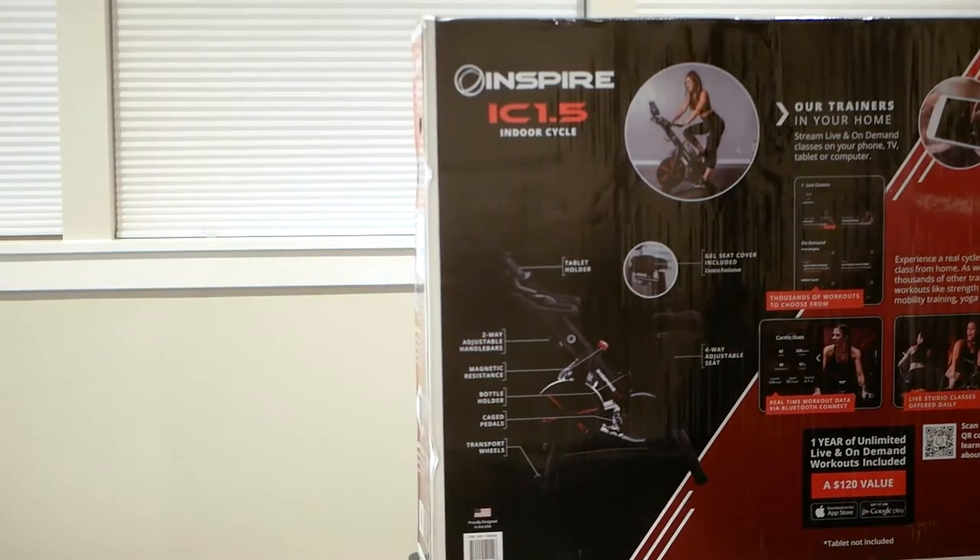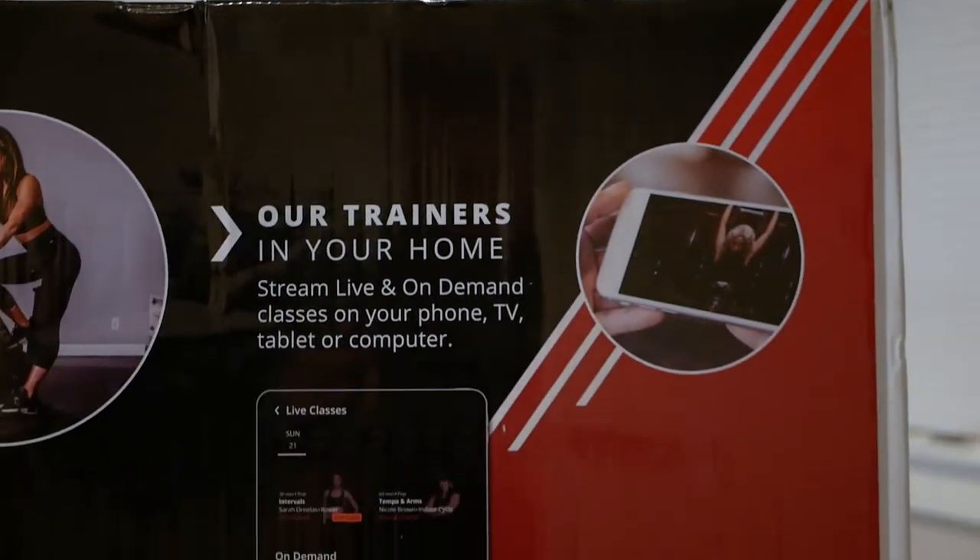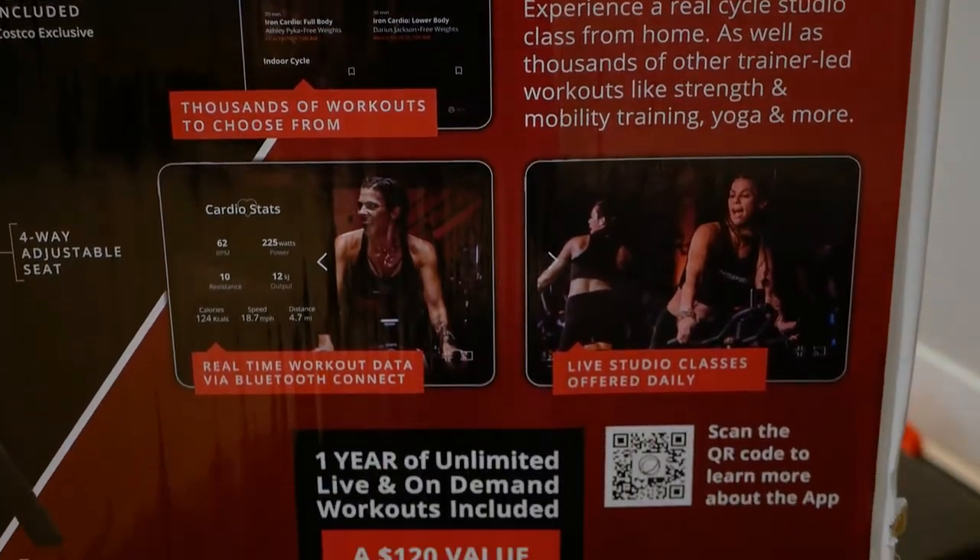As per usual, we'll perform a super quick unbox, assemble it, demo it out, and then draw some conclusions.